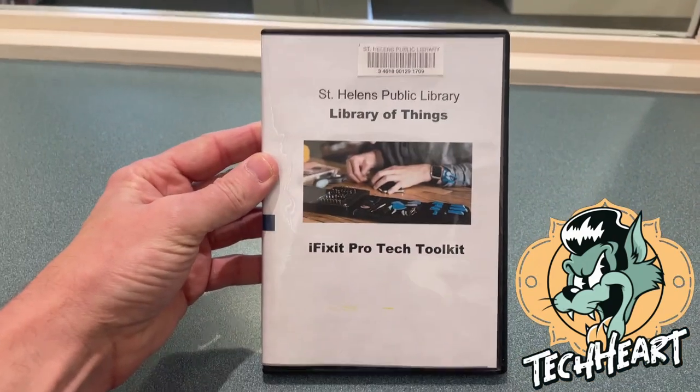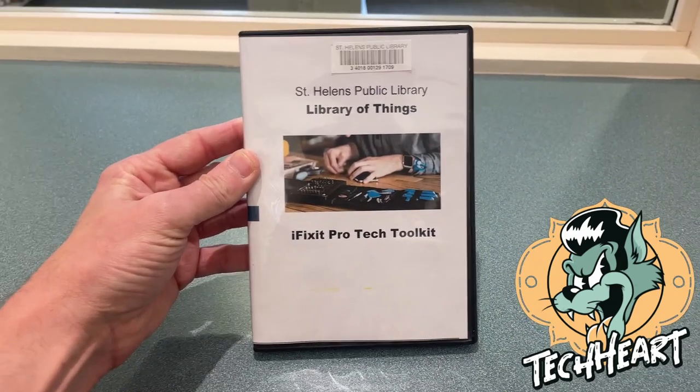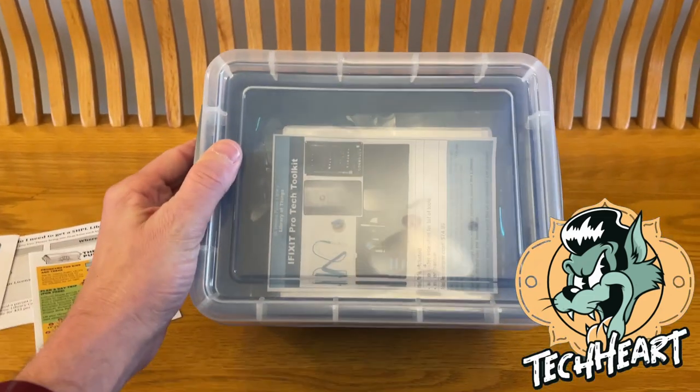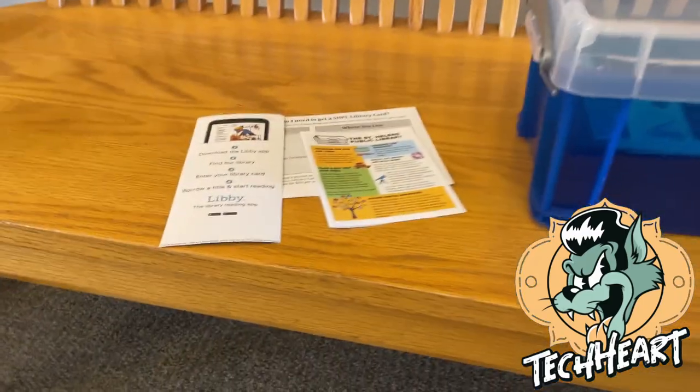What we're here for today though is an iFixit Pro toolkit. So let's check that out. Just as quick as we walked in there, we have a full iFixit toolkit. We'll get that home and I'll show you guys with a little better audio and tell you more about the library.